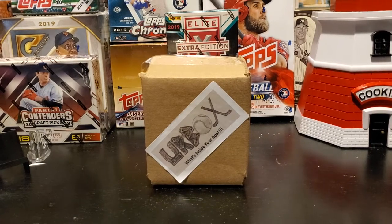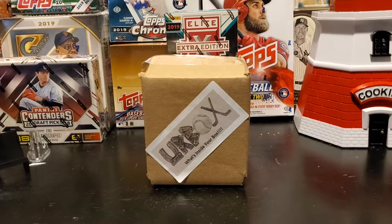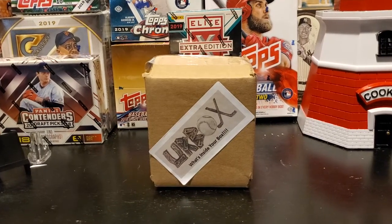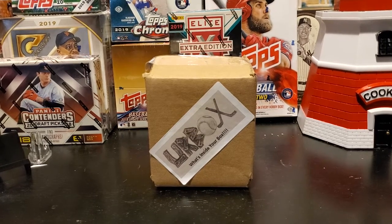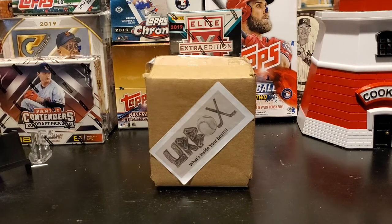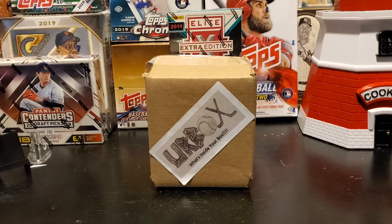Hello, everyone, and welcome to OneCentSportsCards YouTube channel. Today, I am going to break an Urbox. This is from Urban Card Breaks. This is part of his Patreon program, and we'll see what comes out of this box. I think this is at the $15 level, so we'll see what comes out of this box today.